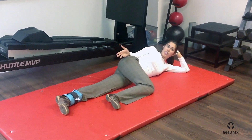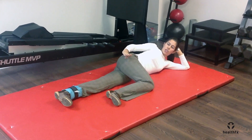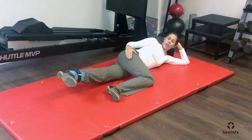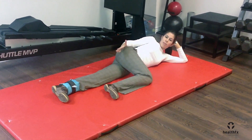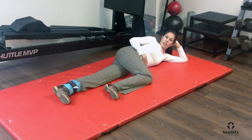What you're going to be doing is lifting that bottom leg up towards the ceiling. Make sure that your toes stay pointing straight in front of you, and just raise up as high as you can. Make sure to engage your core as you're doing this.